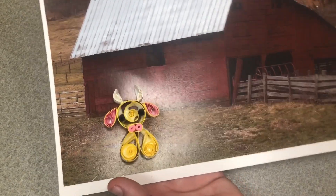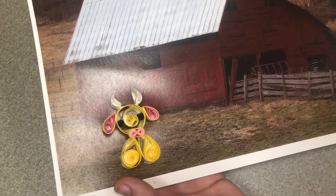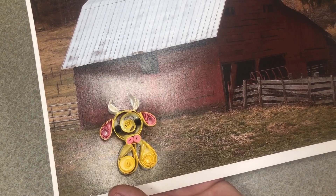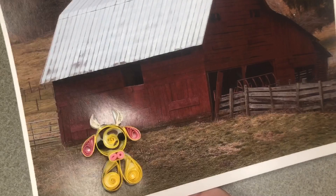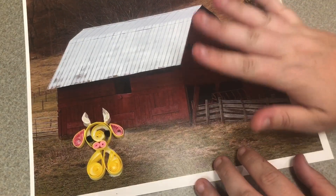That is our very first quilt creation for this summer. Thank you so much for joining me, and I will see you next week to make another barnyard animal. Bye!